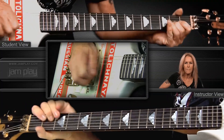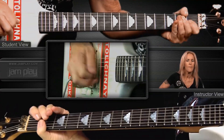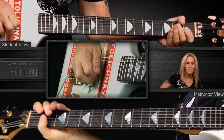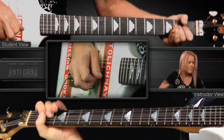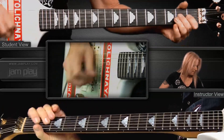A good way to start a solo — let's just say we're jamming an E. You could start it down low and build it up from there. [Guitar solo demonstration]